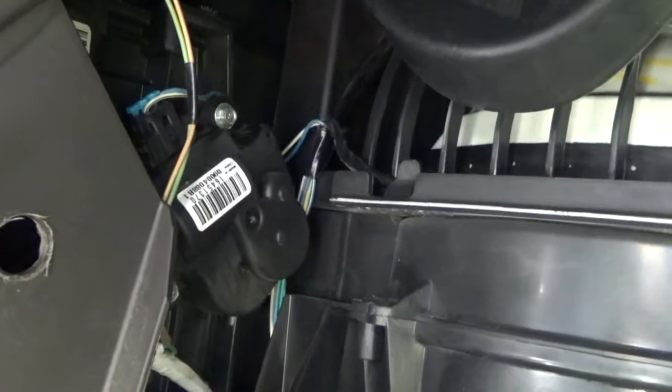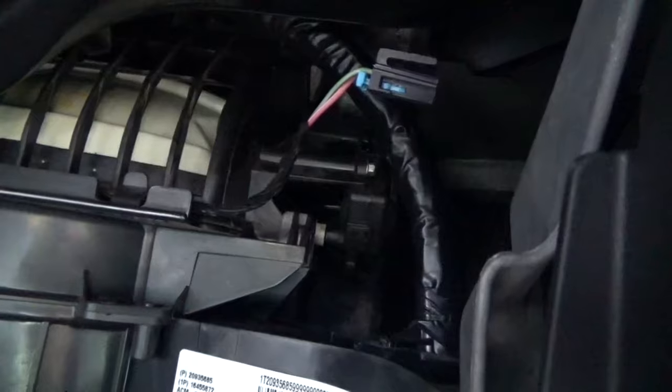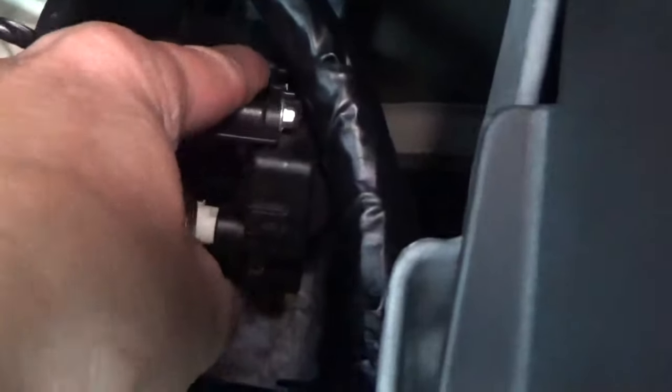There are two actuators here. On the right is the recirculation door actuator — that's the one that went bad on mine. There are two screws that need to be removed: that one there, and another screw right back here just a couple inches away.